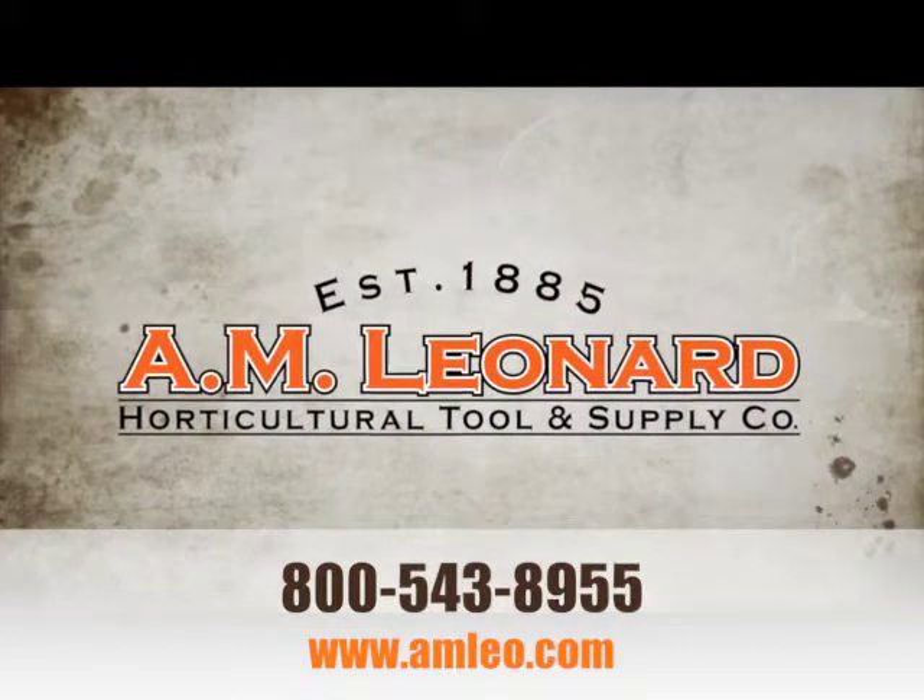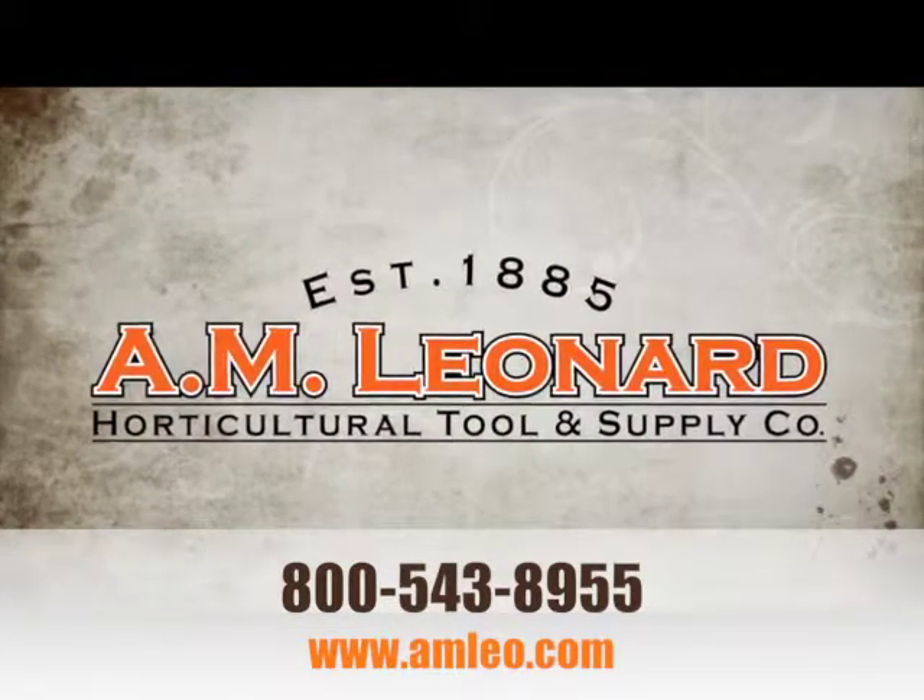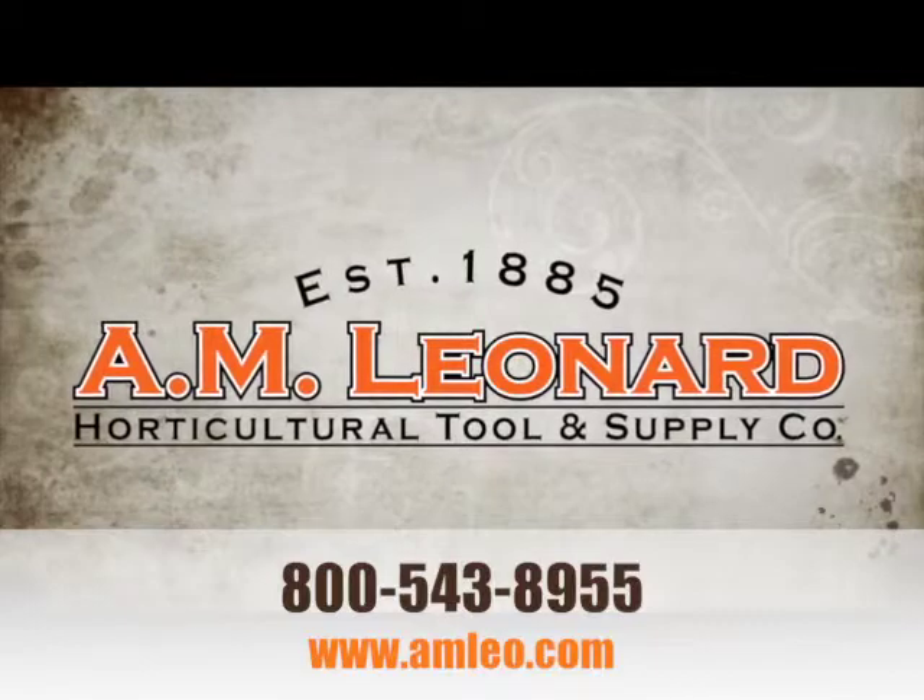A.M. Leonard experienced what thousands of other horticultural professionals already know. Great tools, great service, great value.